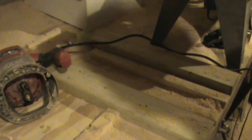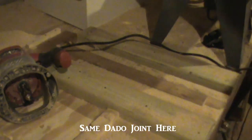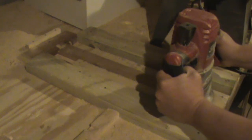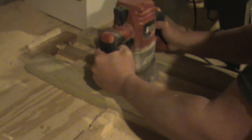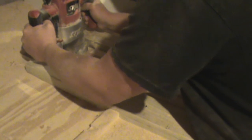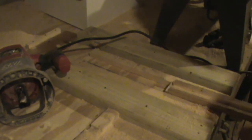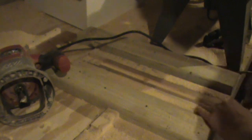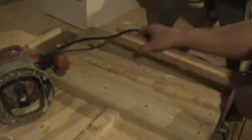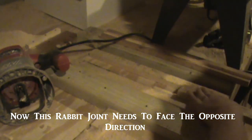Now we'll take our two 22 inch boards and we're going to cut a dado joint in them, but they both have to be done a little differently. This one's the exact same way. See how it was installed — I had it in there just like this with the rabbeted end toward the back. The other one, for it to go together right, the rabbeted end has to go towards me and the uncut end goes in the jig.